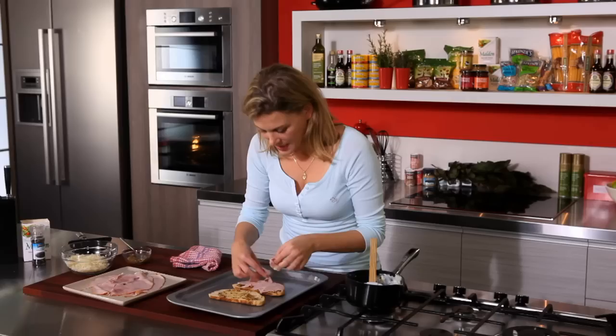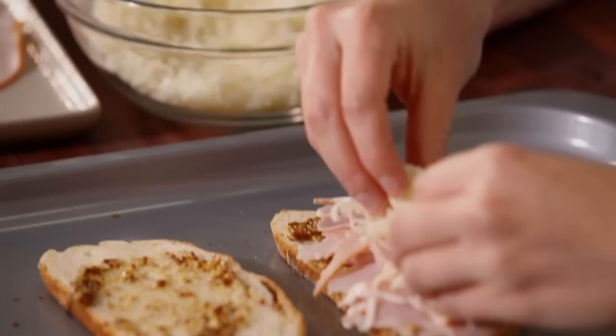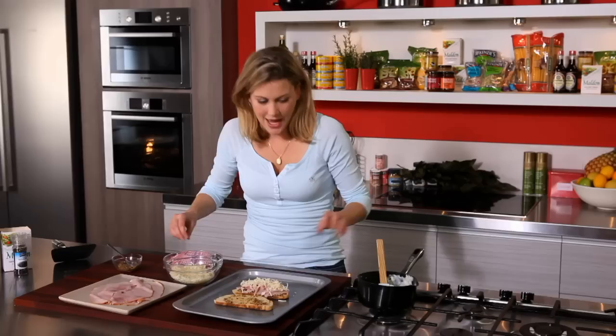I'm using some grain mustard here. Just gonna tear up some ham off the bone and place it in the sandwich — this sandwich is gutsy so I'm doing a couple of layers of ham. And of course some Gruyère cheese, which is nice and gooey when it comes out of the oven, so a layer of that.